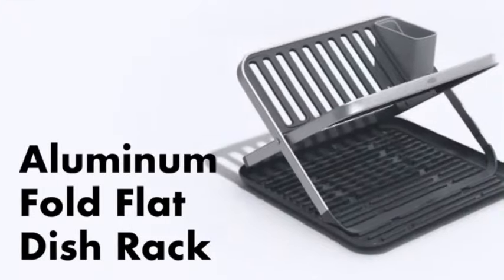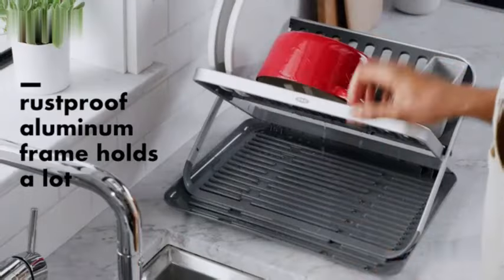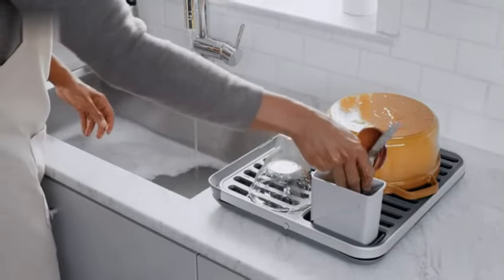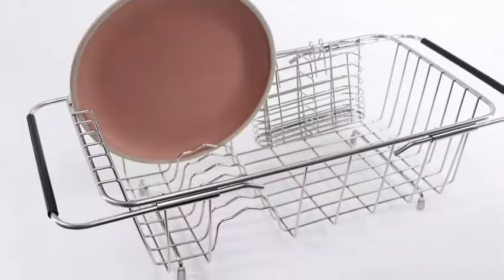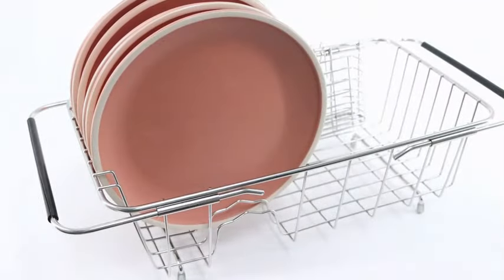This small dish drying rack is versatile, offering two mounting options: sink or tabletop. This flexibility allows you to choose the setup that best suits your kitchen layout and needs. The rack is also adjustable and removable, making it easy to customize and clean as needed. Weighing just 1.87 pounds, this dish drainer is lightweight yet sturdy, providing a stable platform for your dishes to dry.